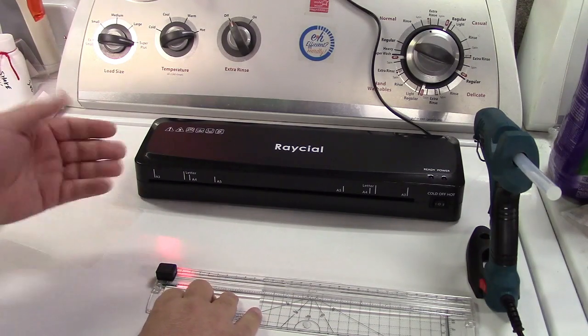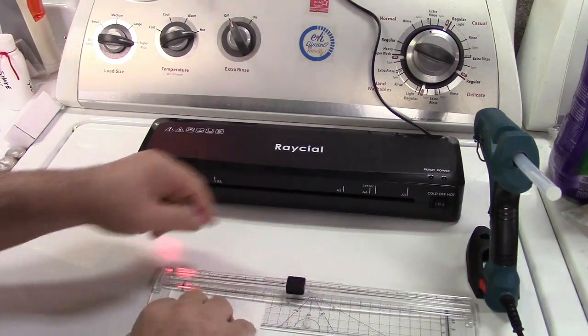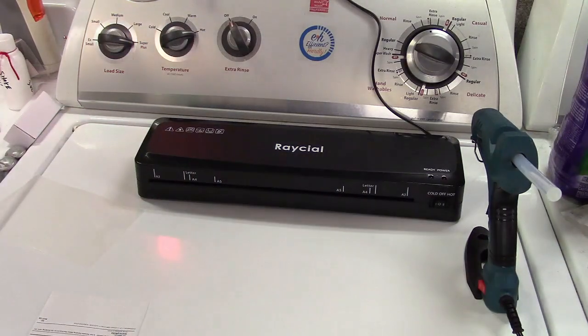Oh, you caught me right as I'm setting up for a video! Why do you guys get here so early? I just wanted to show you a few things and you showed up before I'm even ready.